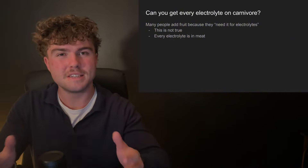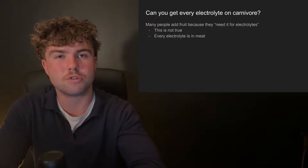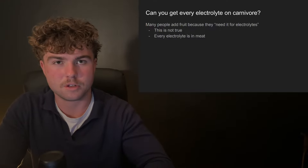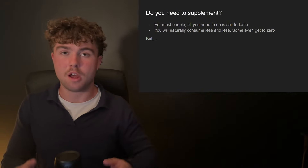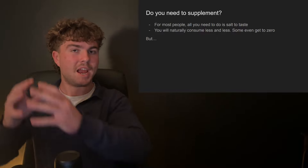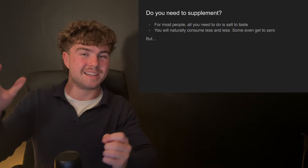Many people think you need to consume plants — vegetables or fruits — to get your electrolytes in. This could not be further from the truth. Every single electrolyte that you need can be found in meat alone. It's also in eggs and seafood. So to answer the question: do you need to supplement? For most people, probably not. All you need to do is salt to taste. At the start, chances are you'll need a lot more than you typically would, and you'll find you naturally and progressively want less and less.